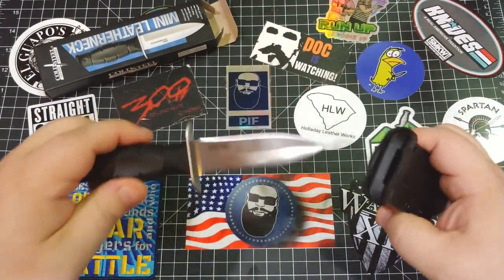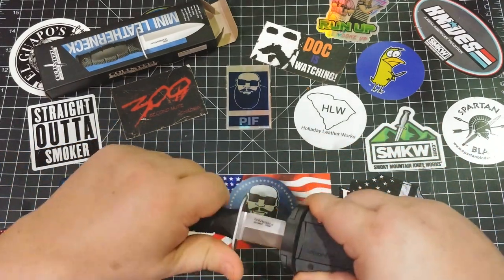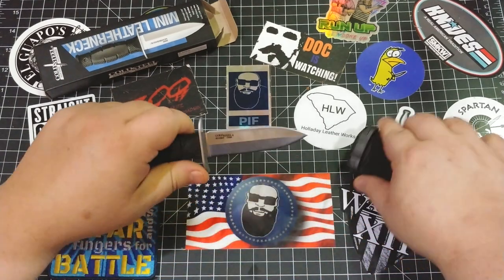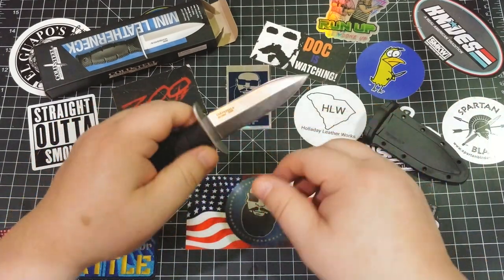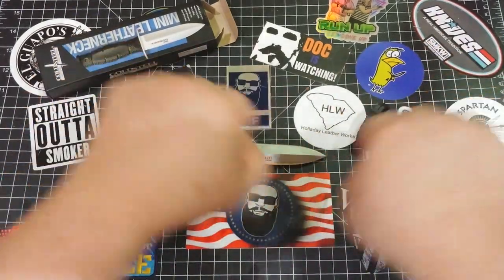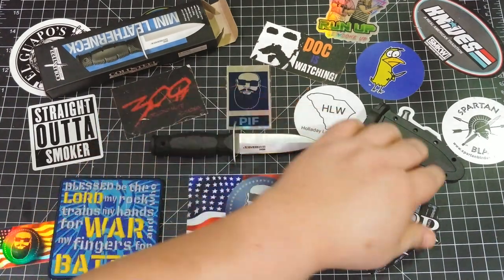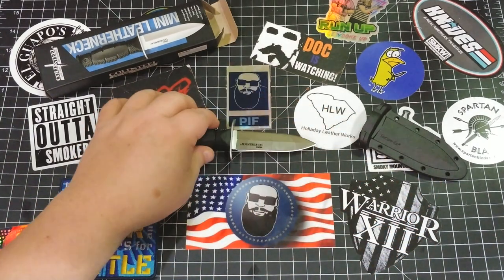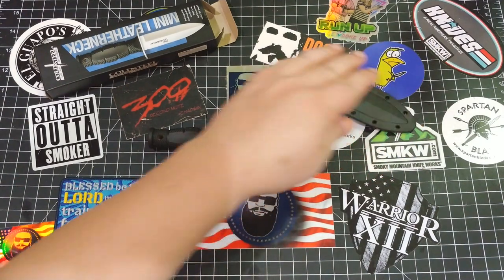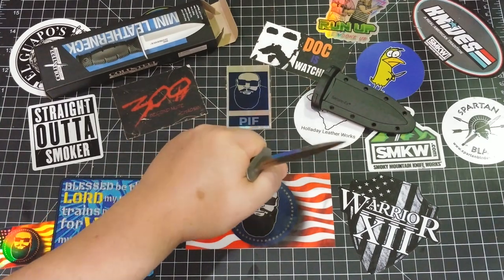It comes with the Securex sheath. I know a lot of people don't like the Securex. I think people are just going like this and dulling up their knives, because I've never had Securex dull up my knife on normal use. But if you're concerned about it, I'd hit it with a strop, or you can just buy a Kydex sheath or whatever you want for that.